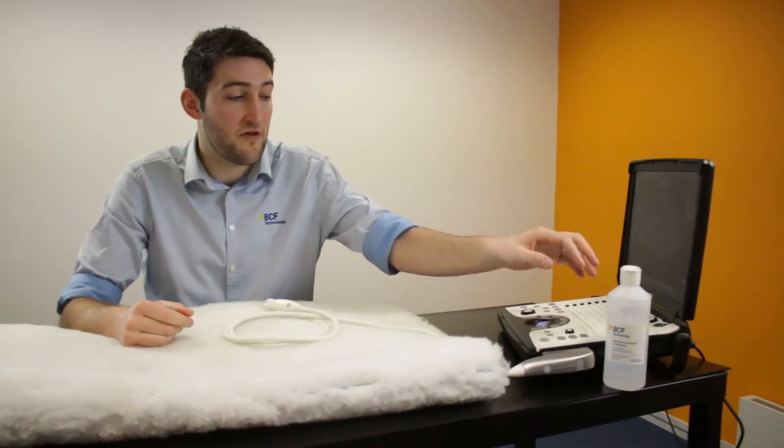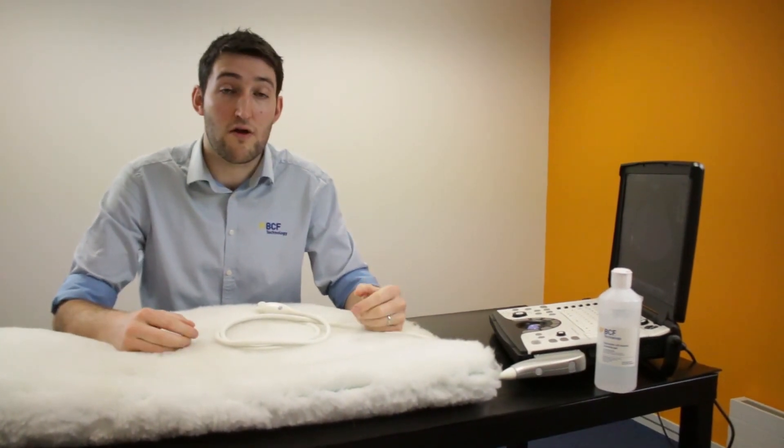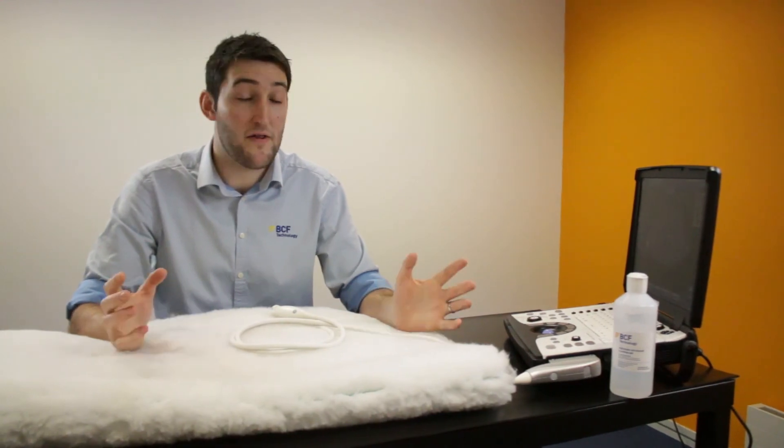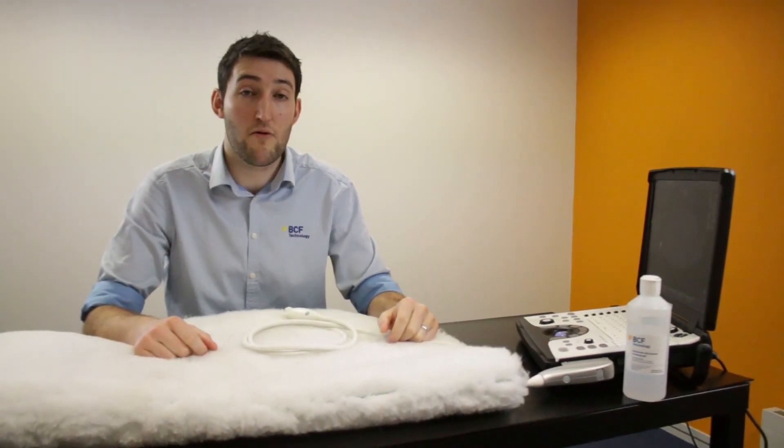You'll want some ultrasound gel and also some surgical spirit or alcohol. You can use that quite a lot to wet the hair. Other than that, nothing more is required.